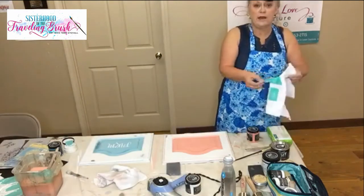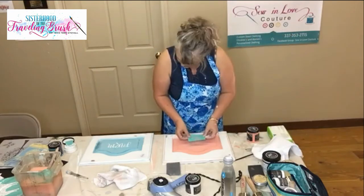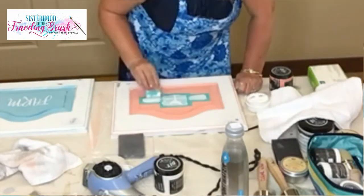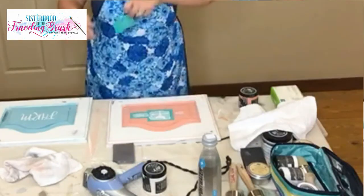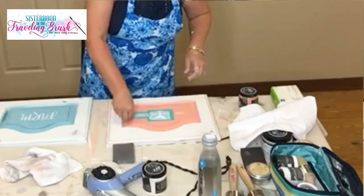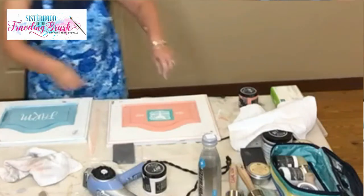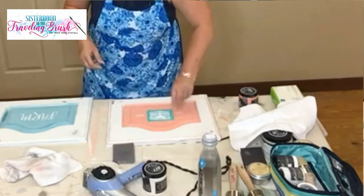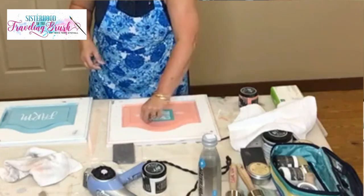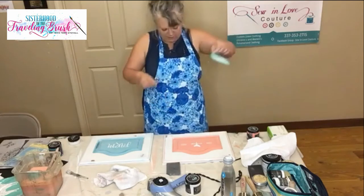We'll pretend that accident was on purpose. See if I can get this chicken centered up — that looks good. Let's line up this one — that looks good. Come on weather vane chicken, show me what you got. My fingernails won't get in there — here we go.